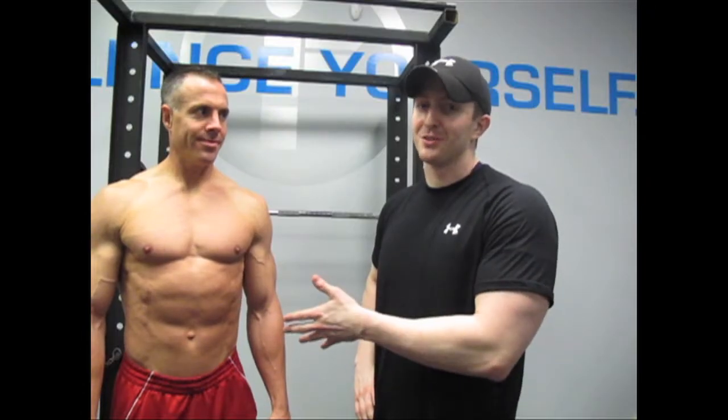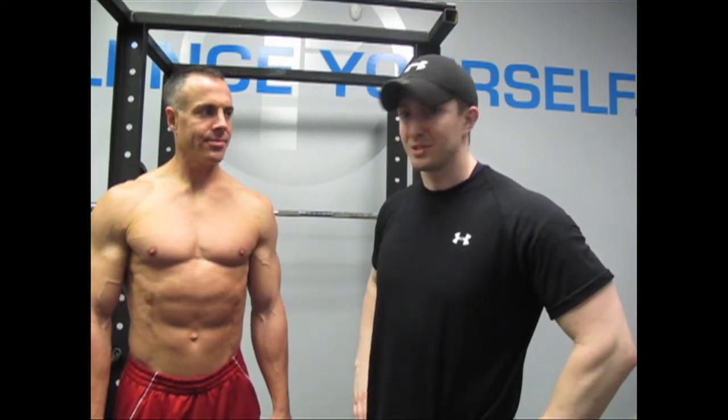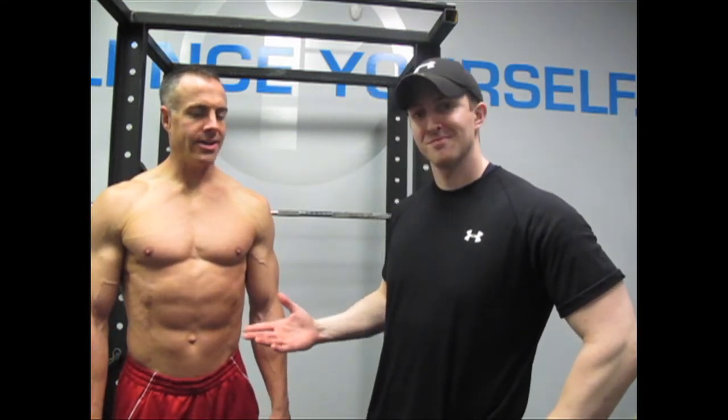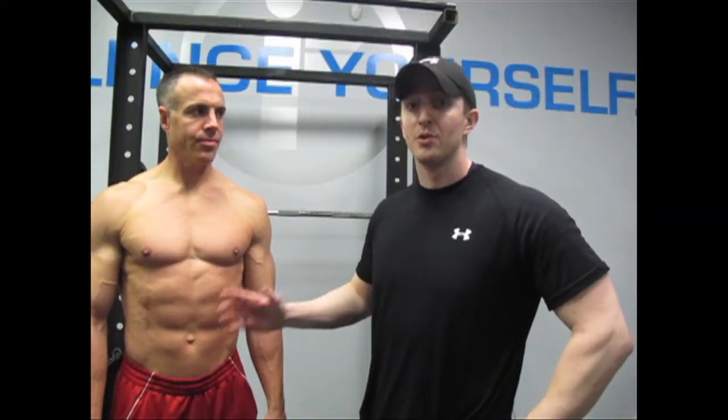One thing Brian knows is that no amount of ab training will lose the fat off of his stomach. What's the way to get those abs, Brian? Diet starts in the kitchen. You have to hit your diet hard to bring out the abs, but ab training will help make your abs thicker and more noticeable, therefore more attractive. So make hanging knee ups a staple in all of your ab training routines and you're well on your way.